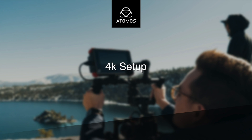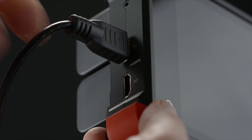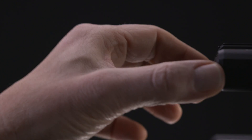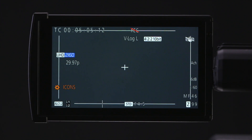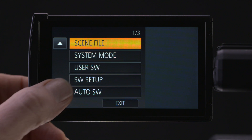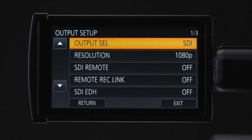Here's how we set up the DVX-200 and the Flame series. Connect the DVX-200 via HDMI to your Atomos 4K recorder. Power up the DVX-200 and the Atomos recorder. Pull out the touch screen, go to icons and hit menu. Touch the down arrow once and enter the output setup. Set the output select to HDMI.